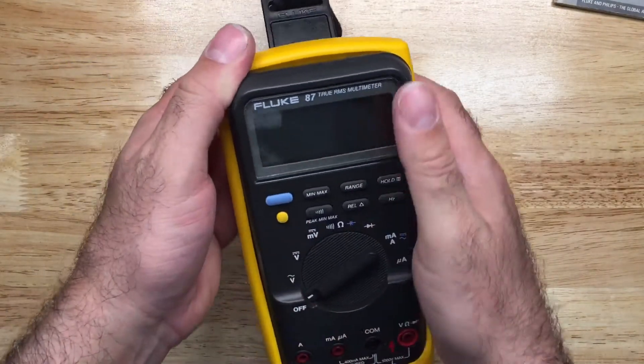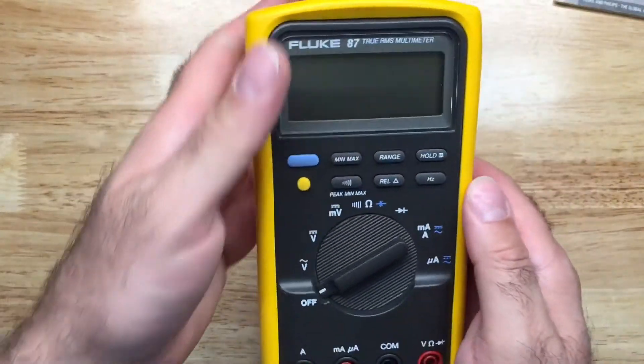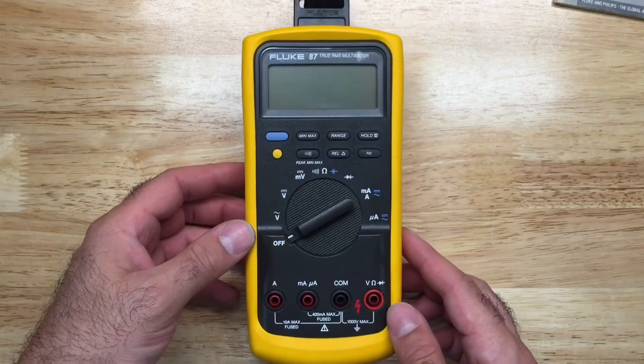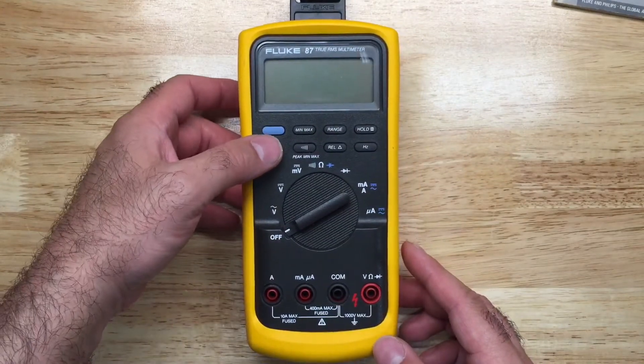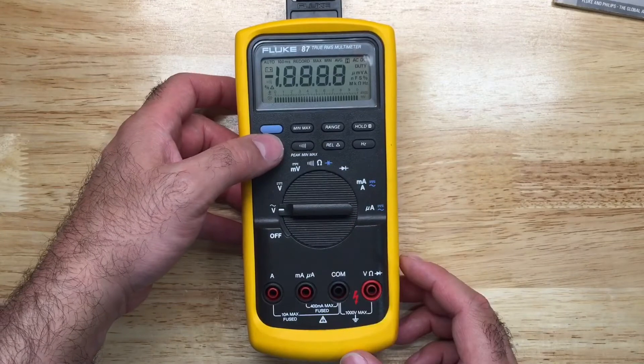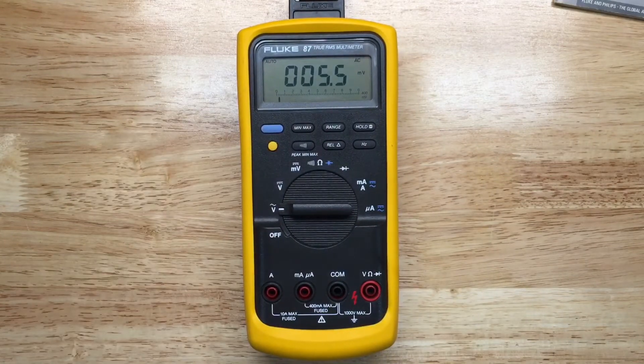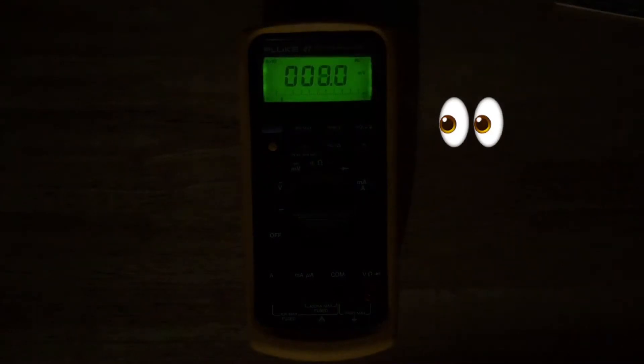Looking at the backlight — this one has a green backlight, and I want you to see it because the newer version has more of a white light. I'm just going to shut off the lights here for a brief moment.